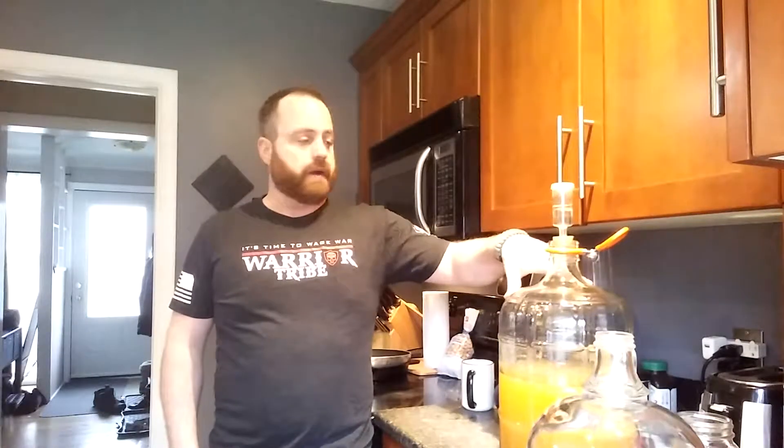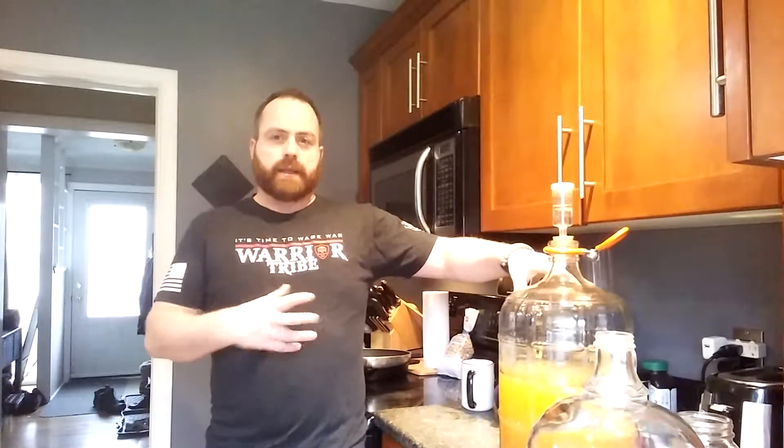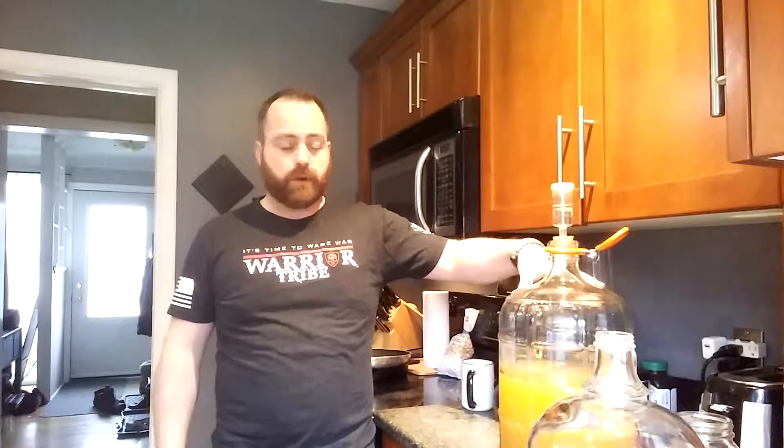Redbeard here from the Warrior Tribe with stage two of homemade hard cider. It's been about 11 days since I started the fermentation process. It normally is about a two-week process, but I think because I did such a smaller amount it was a little bit quicker, and I kept it nice and warm in my little closet where I made it, so that kind of helps keep things moving at the right pace for fermentation.